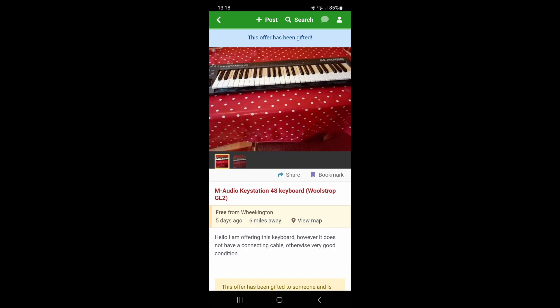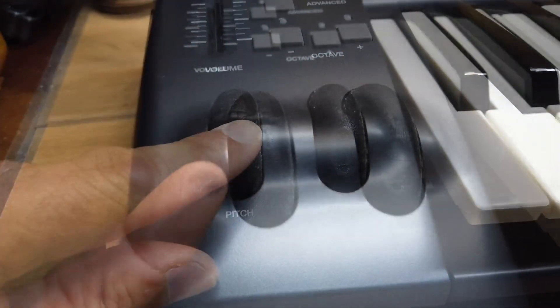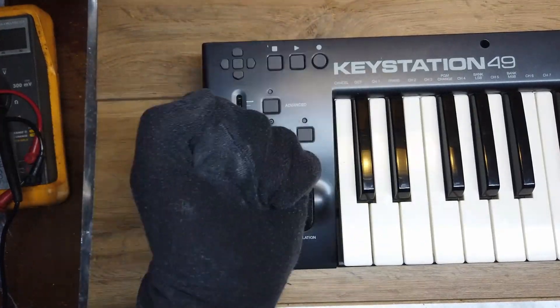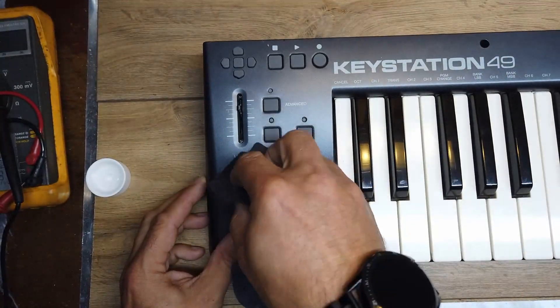It was kindly gifted through Freegal. It sort of works, but it's just a bit mucky. Like some of the knobs on it, they've got a rubberized texture on the outside that you really need to sort of wipe down, because it was all getting quite sticky and mucky, and every time you touched them, your fingers would go black.